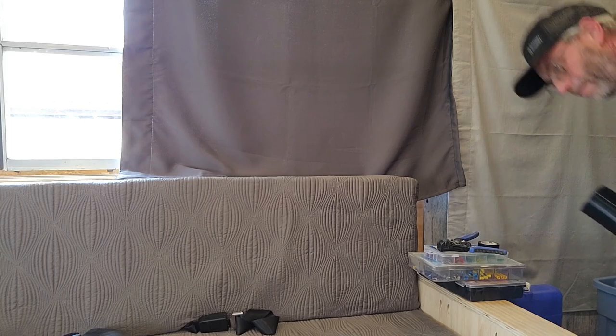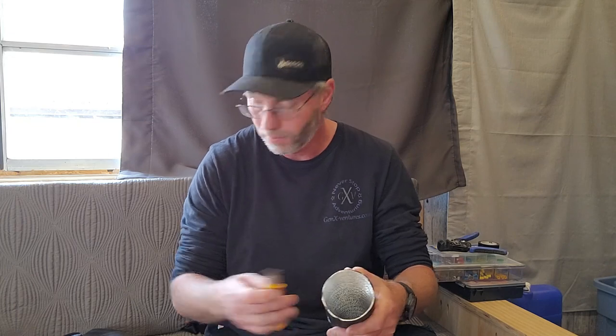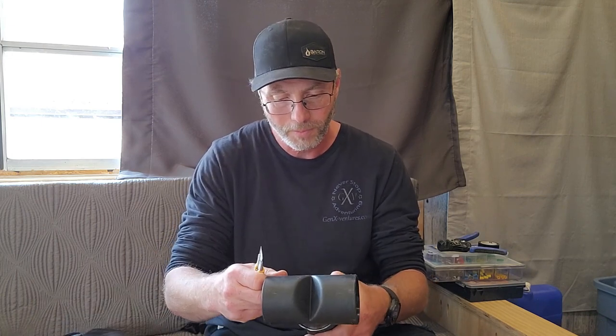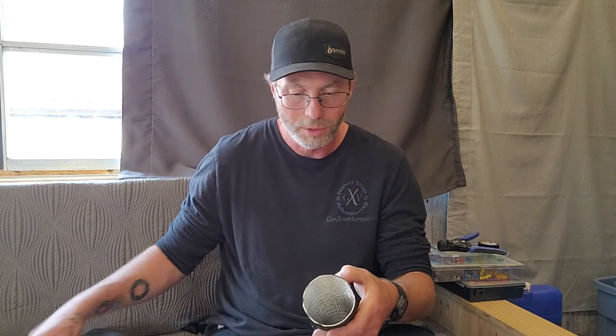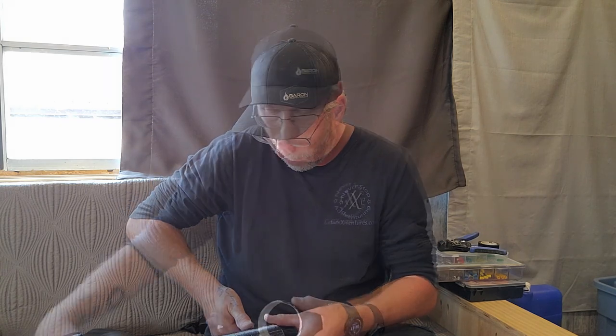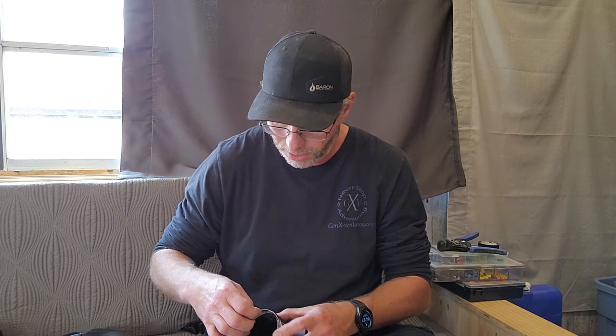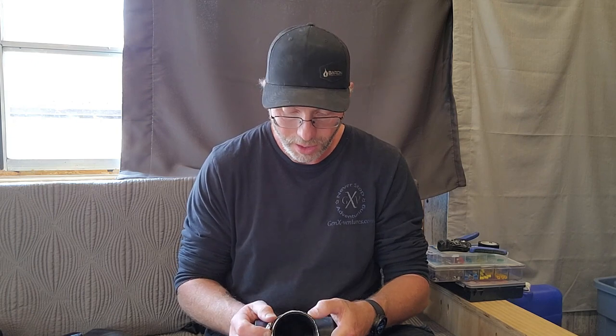I need a knife and the side cutters. I'm going to follow it around — one side goes onto the T, the other side goes onto the heater itself. Keep it all fancy with the hose clamps.